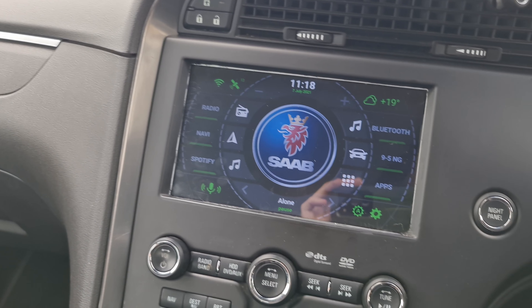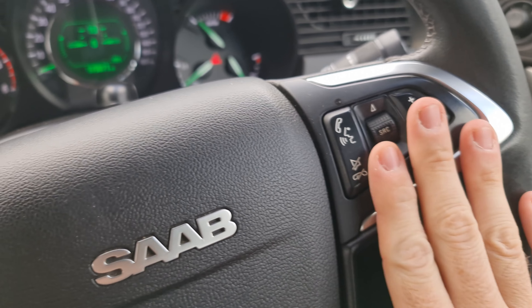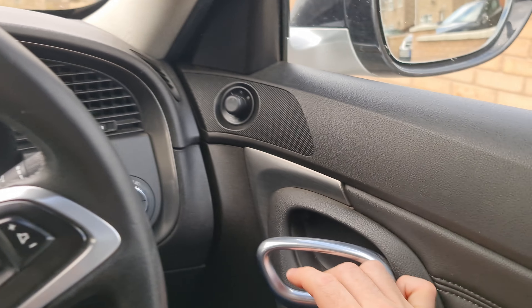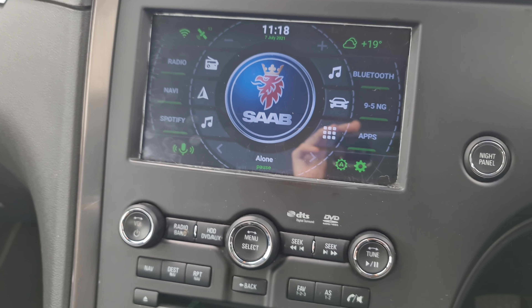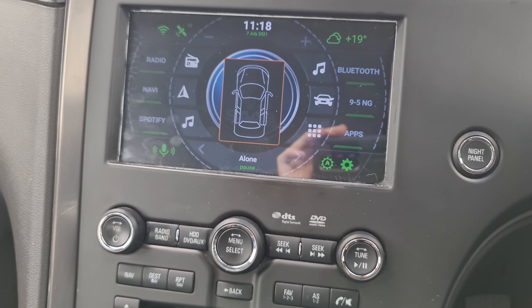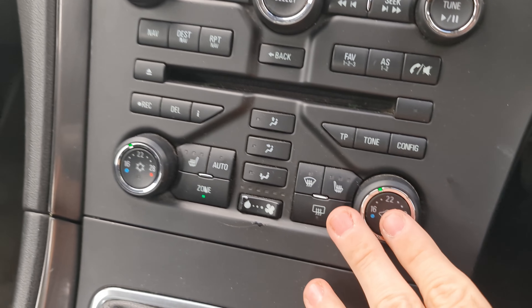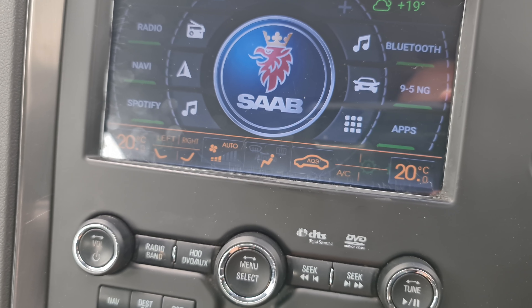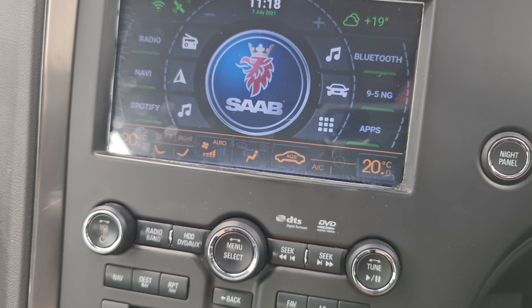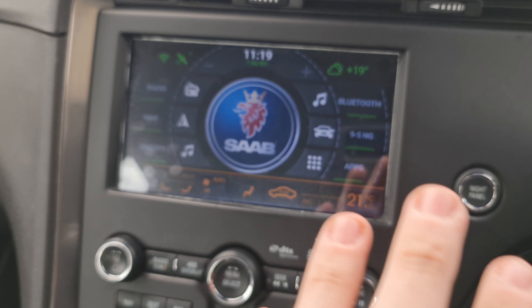The canvas also allows you to use your steering wheel controls. If I open the door, it shows that the door is open, and it will do the same for all the other doors as well. Down here we have climate control, and if I change the setting you can see it changing on the screen too.